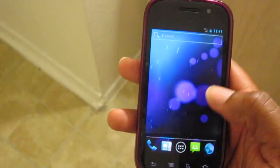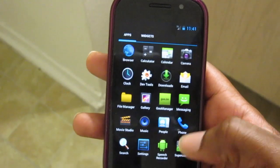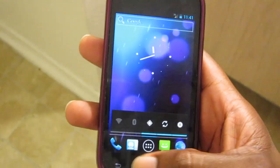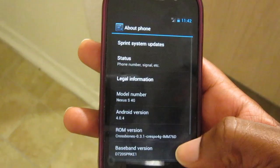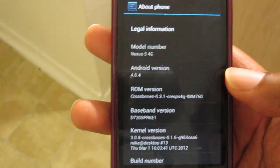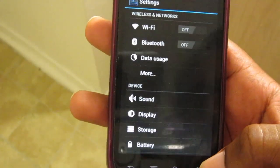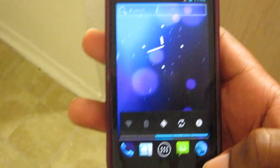This is the Crossbones ROM — you get the basic Phase Beam Ice Cream Sandwich live wallpaper, and I think this is just basically stock Ice Cream Sandwich. If you check the versions, this is Android version 4.0.4, so you're on the latest version of Android. You look at your settings and all your basic ICS settings are here.